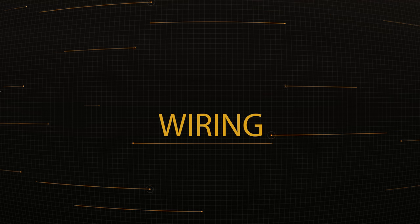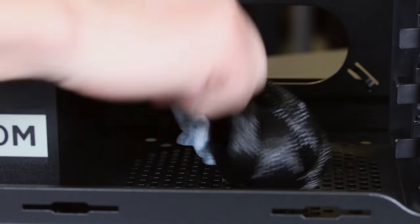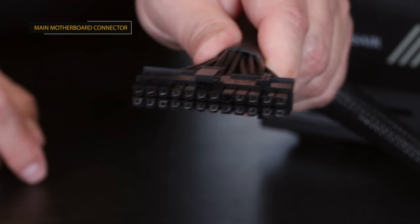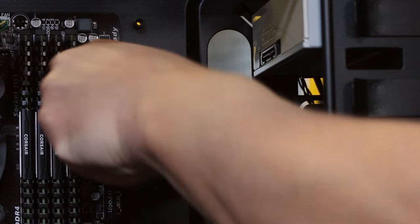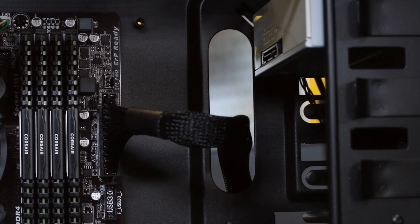Now we've reached the point of the build that scares a lot of people — the wiring. But it's really not a big deal. Everything we've done so far was easy, and the wiring doesn't have to be difficult if we just take it one wire at a time. First, remove all the wire ties in the system — they contain metal inside, and as the system ages they become brittle and could break loose and short something out. Start by grabbing the large 24-pin power connector coming off the power supply. Run that through this hole in the back of the case to help hide the wiring, then up through another hole, and plug it into the large 24-pin power connector on the motherboard. This connector only goes on one way and has a clip that clicks when fully seated. Give the cable a light tug to ensure it's secure.